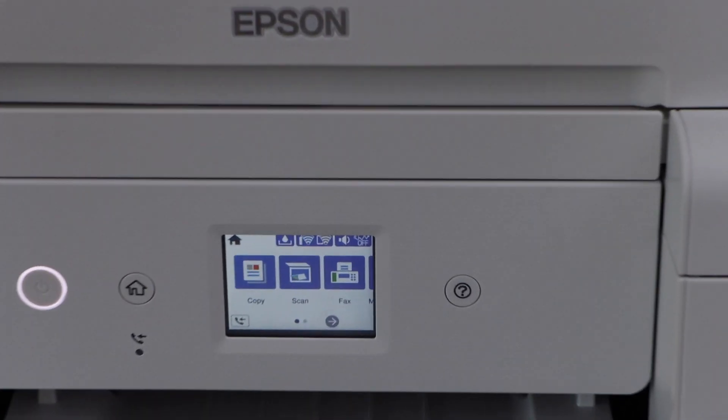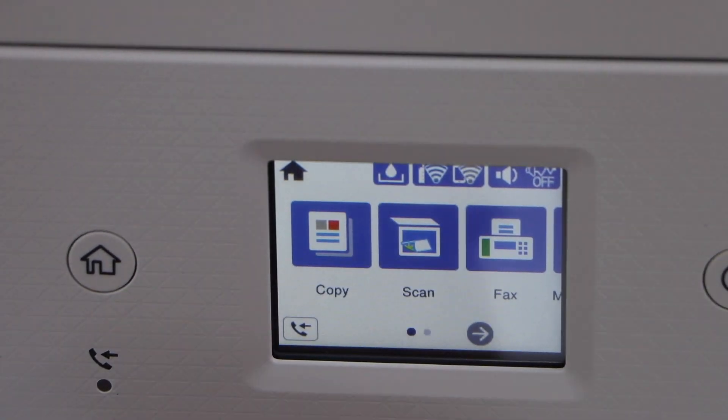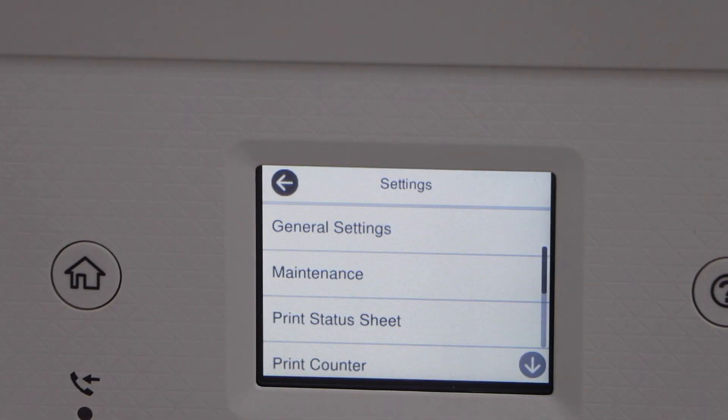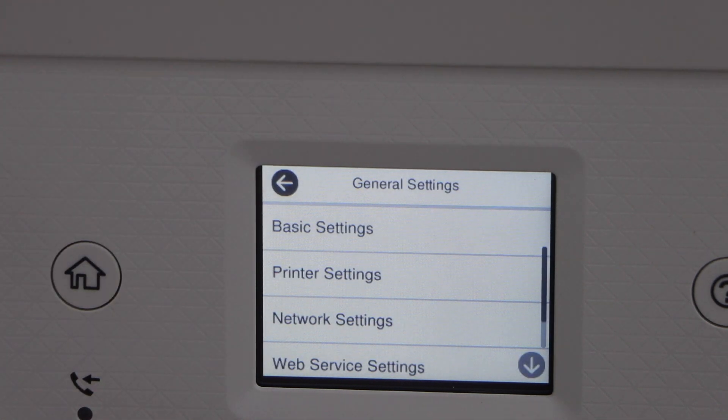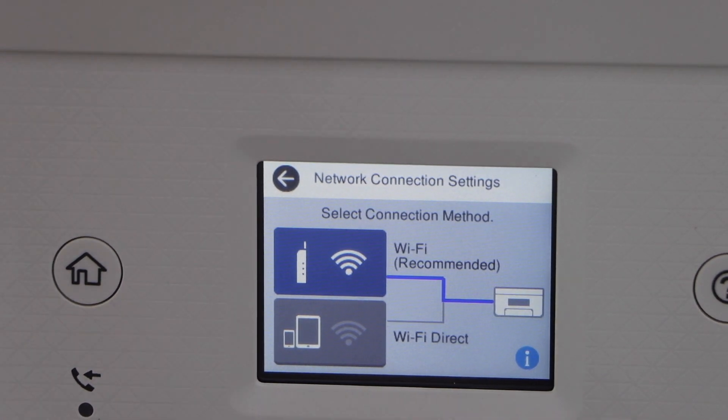Go to the printer display panel, scroll ahead, and look for Settings. Click on General Settings, then Network Settings, then Wi-Fi Setup, and select the second option: Wi-Fi Direct.